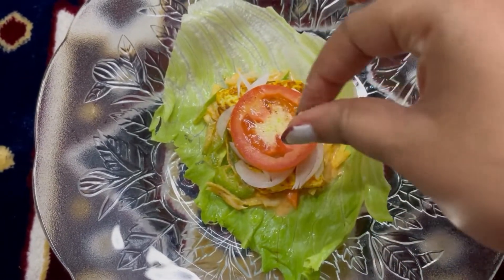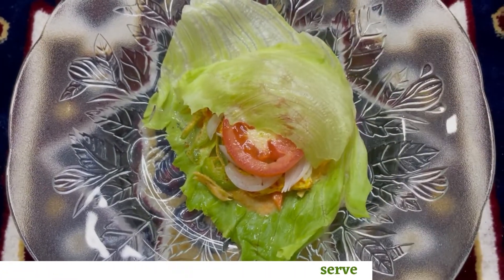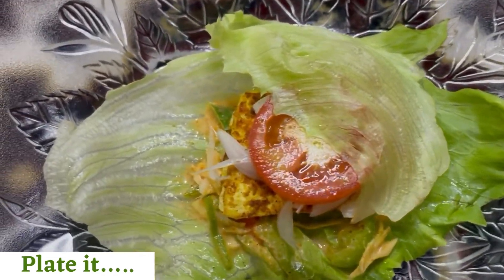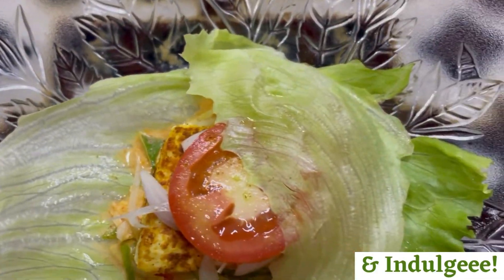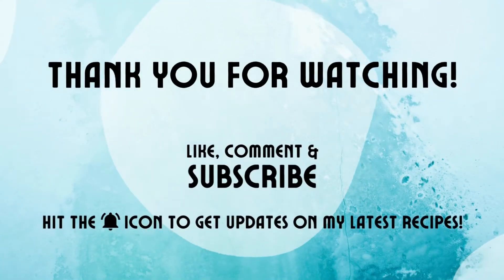Top it off with some chaat masala. You can also add seasonings of your choice. You can either top this with a small piece of lettuce or wrap and serve. Plate this delicious paneer lettuce wrap and indulge! If you like this recipe, please do not forget to like, share, and subscribe to my channel. Thank you for watching!